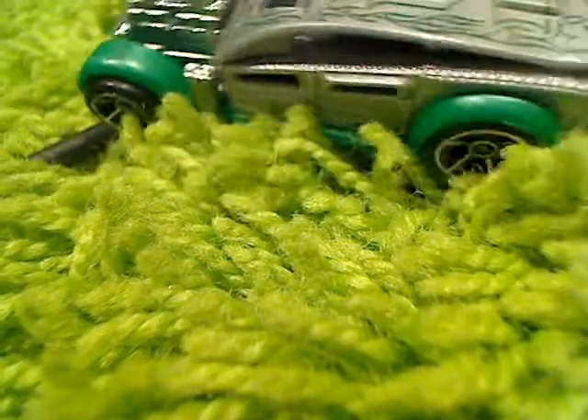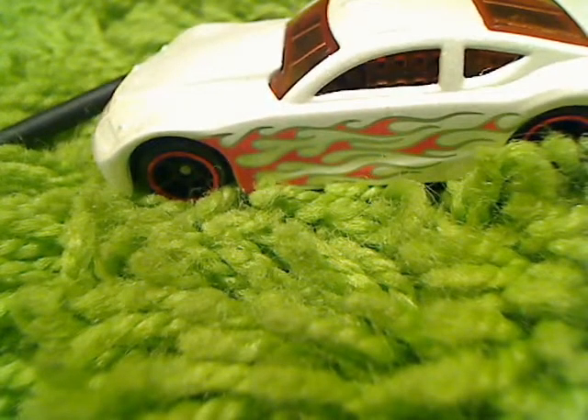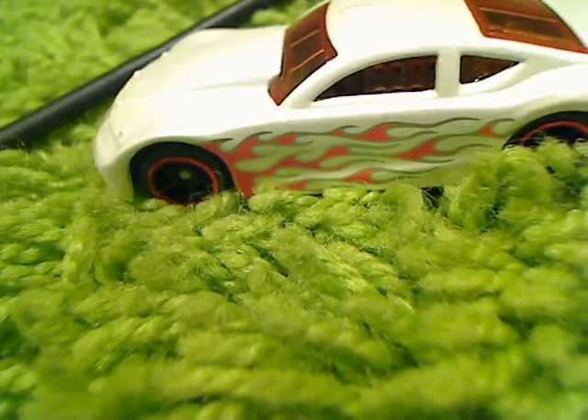If you guys have any variations for the Circle Tracker, this car right here, please tell me about them and send me an image of them. This is Oklahoma Diecast signing off.